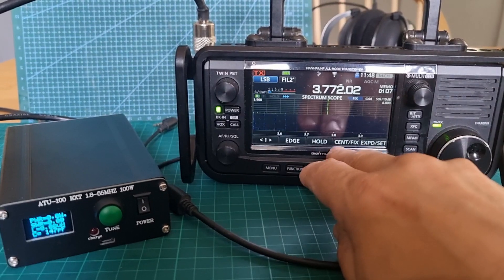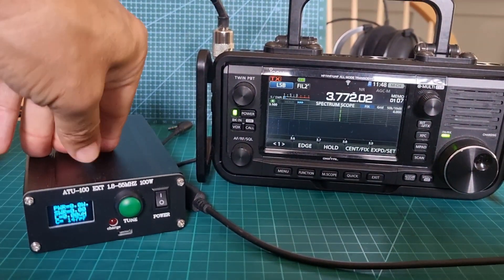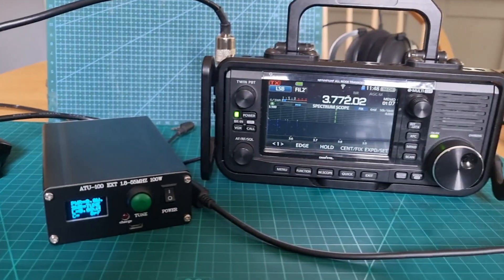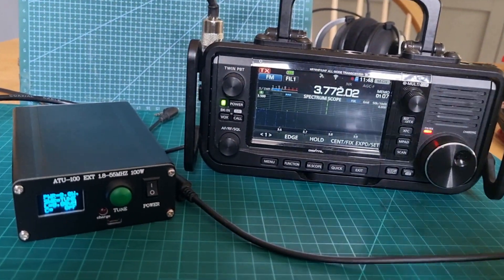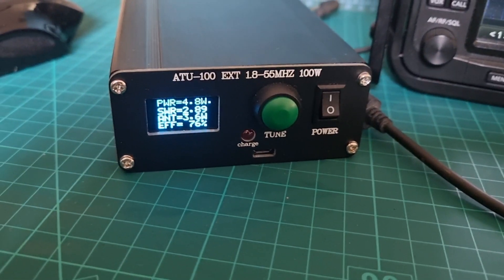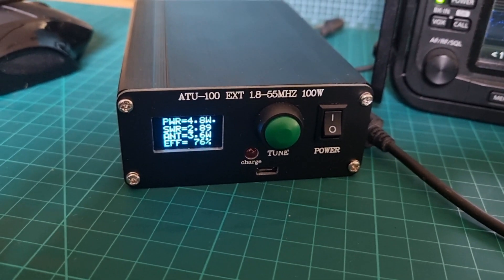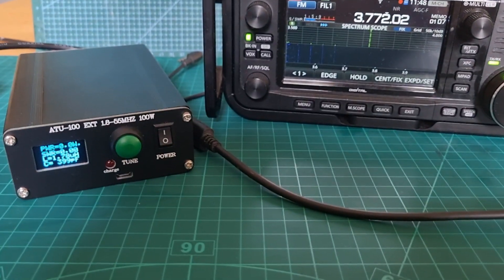You can see there's not much signal coming in now because it's not tuned. It should reset automatically. Because I've changed the parameters in this, it will reset. Anyway, it's on tune and let's give it a whistle on FM: M0FXB M0FXB. You can see it's tuning — not a very good tune. It's 2.9 and even the SWR on the radio is showing high as well.